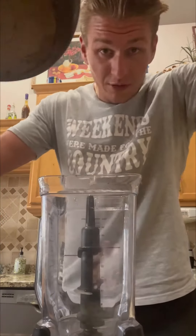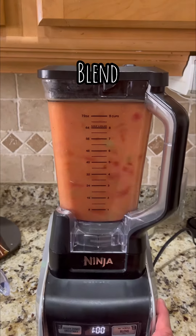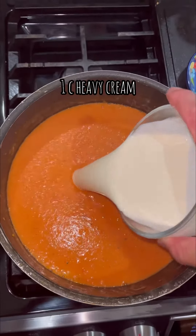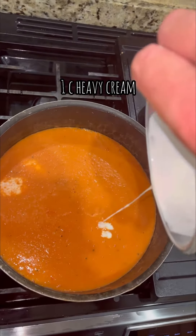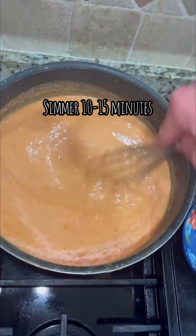Alright, we're gonna dump this into the blender. Add your whipping cream and cheddar, mix it up — soup's all ready.